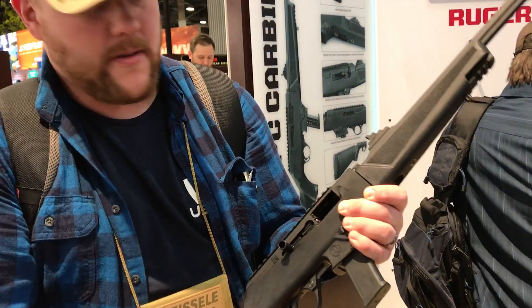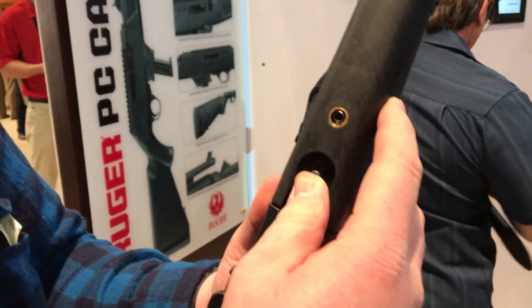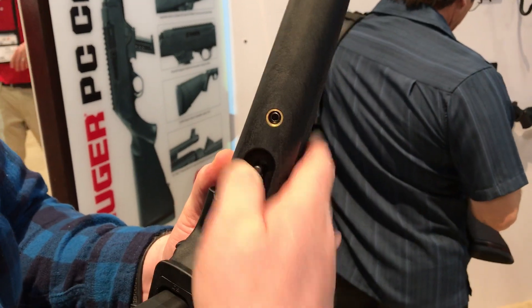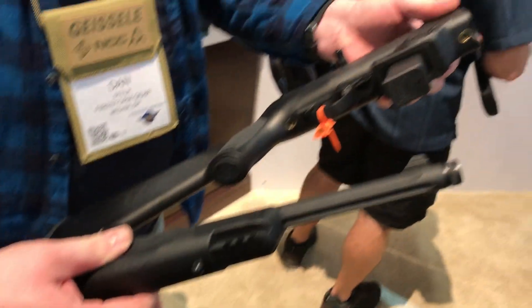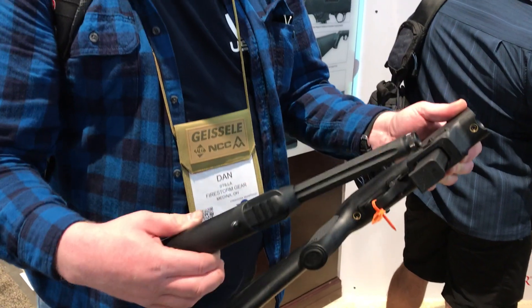Very, very smooth. The nice thing about it is the takedown capability. All you have to do is take this little bar here, push it forward, give it a little twist, and the barrel comes off. It makes it very easy to put in a backpack and things like that.